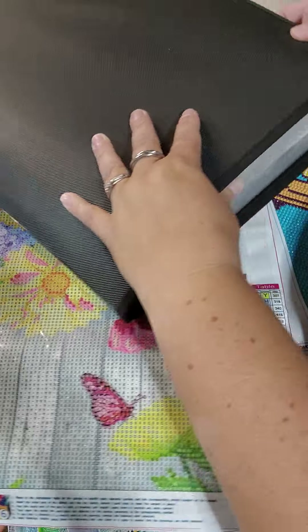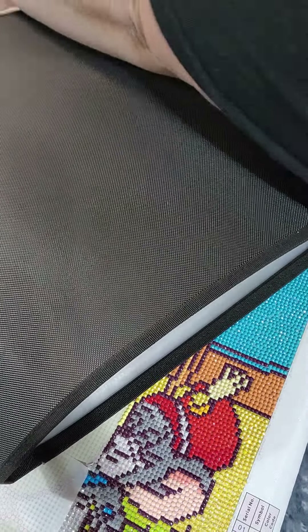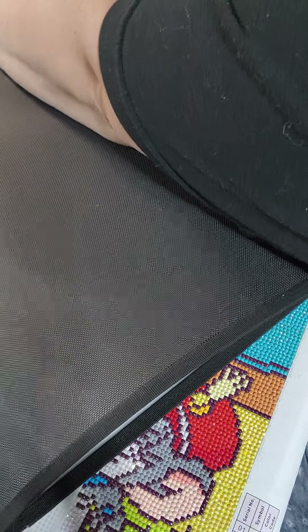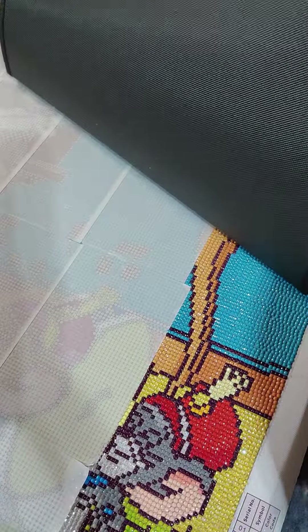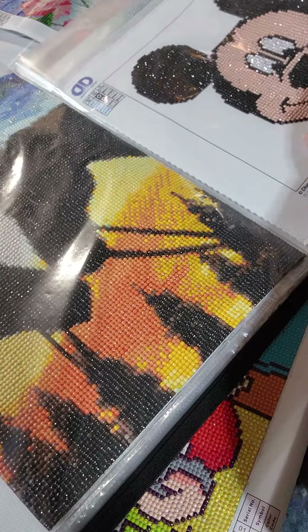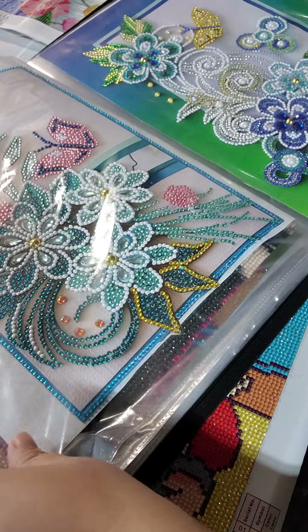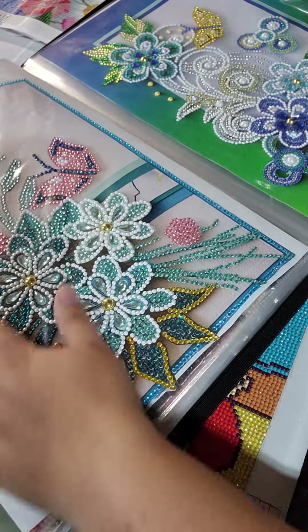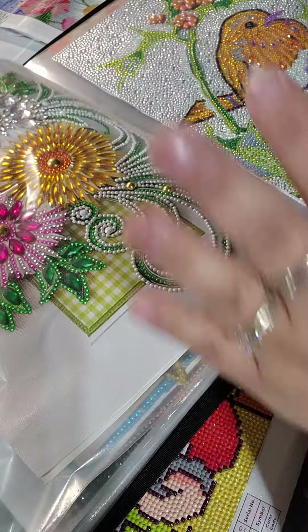I do want to show you — I do have my book out. This is how I've showed people how I store all the ones I've done. These are nice and interesting. Like, these are gifts I've done and I just have to figure out how many of them are framed when it comes to Christmas time.